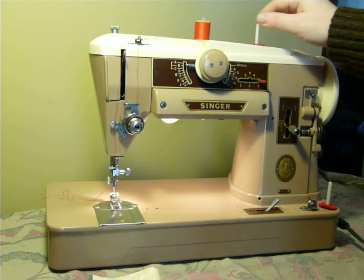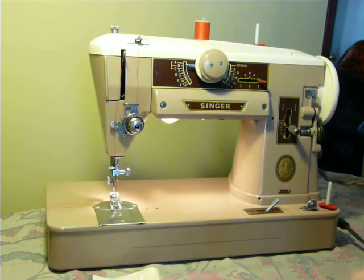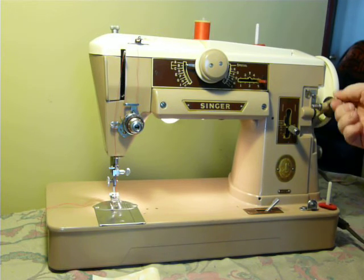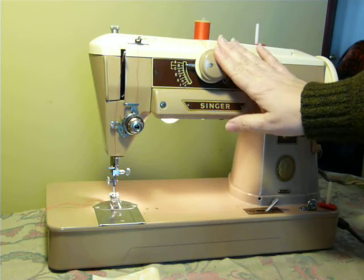The 401 is a gear-driven, all-metal machine — there is no belt on this machine. It is directly gear driven. Your bobbin winder is here on the wheel, and your stitch patterns are chosen by letter combos using the two dials.